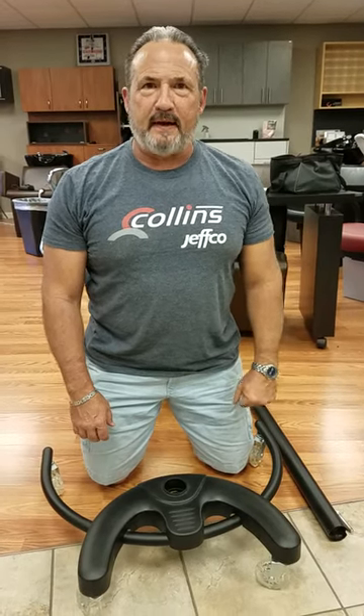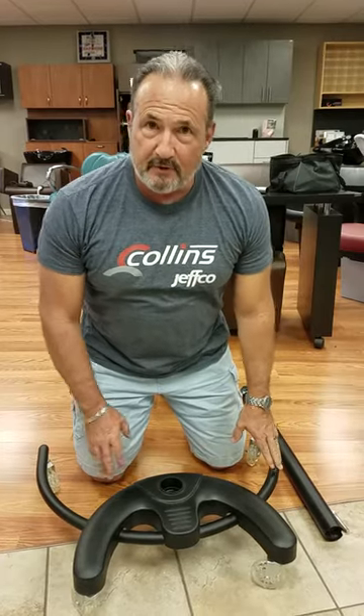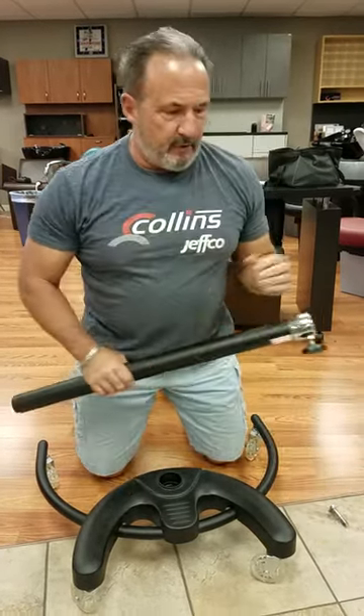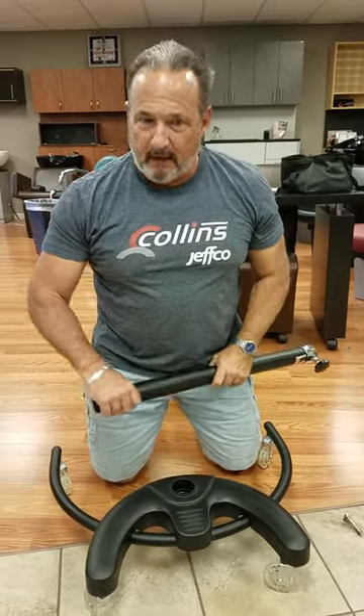Hello, I'm Johnny Chapman from Collins Manufacturing and we're down on the floor today where we're going to put together a base assembly for our dryers and processors that are on stands. Previously we did a video where we showed you how to insert the tube and how to assemble the top half, but we have some questions about the bottom half.